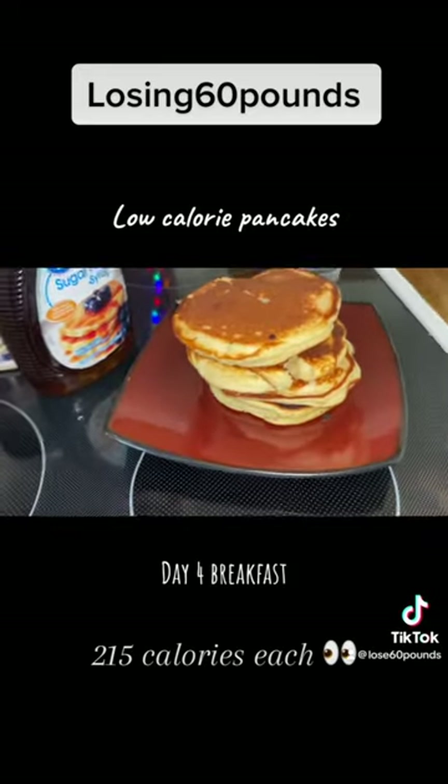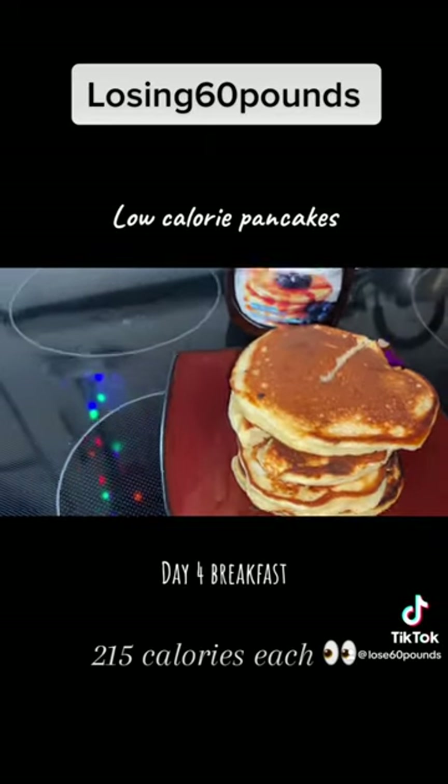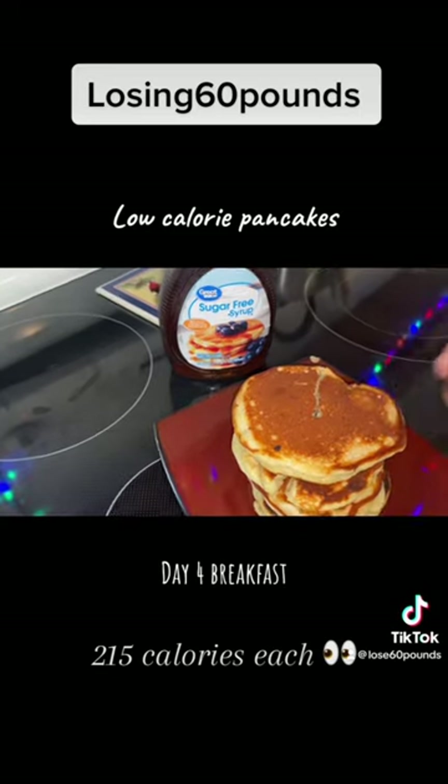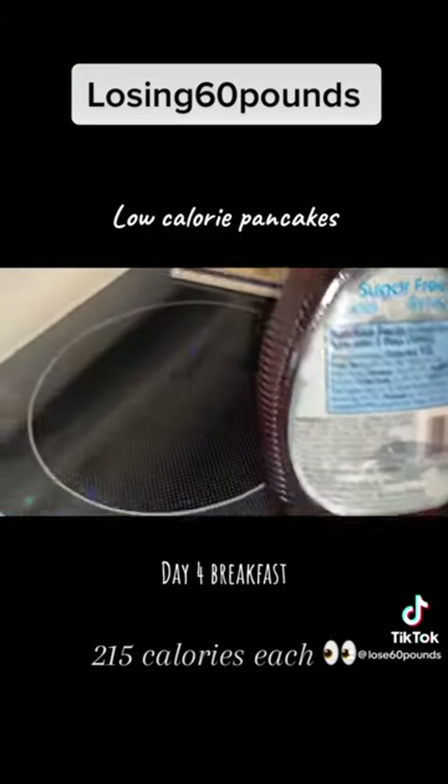We got four pancakes out of the whole thing that we mixed up. We're going to go ahead and add 15 milliliters of syrup to the pancakes, and we're going to do that twice because that's the serving size on here.